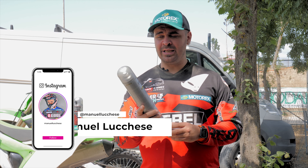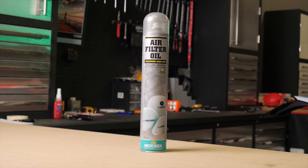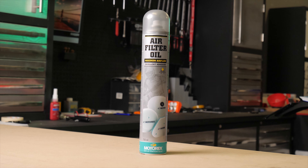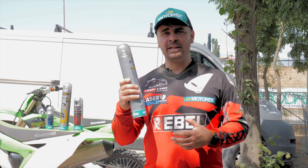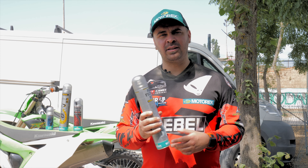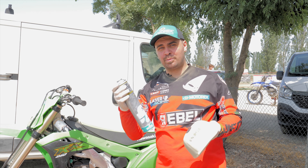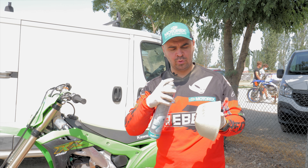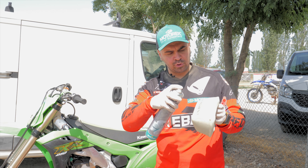The first product I want to show you is the air filter oil spray. I find this super handy when I'm out at the tracks because if I have to lubricate my air filter, this is the quickest and easiest solution. I'll show you how to lubricate the air filter before putting it back on the bike — you just need to spray it and see the air filter changing color.